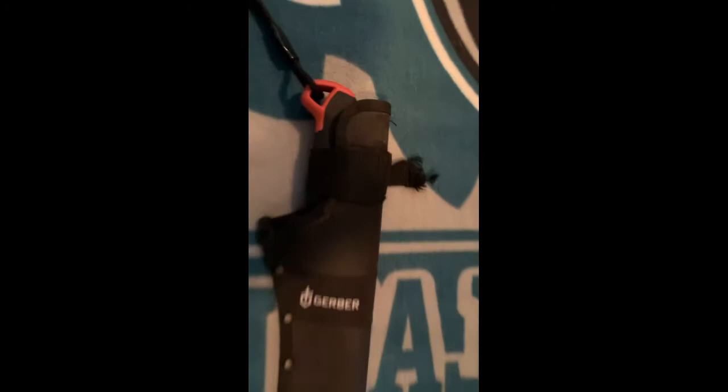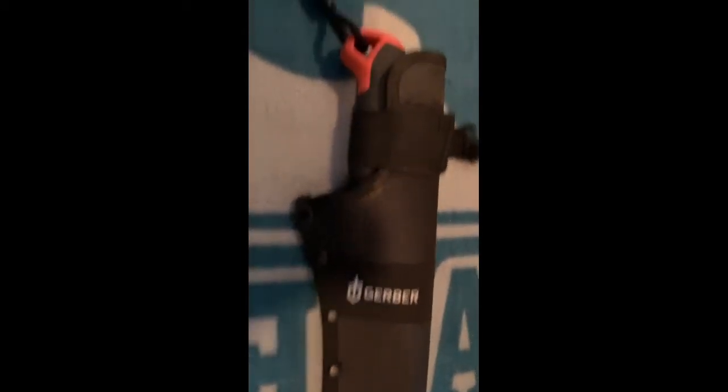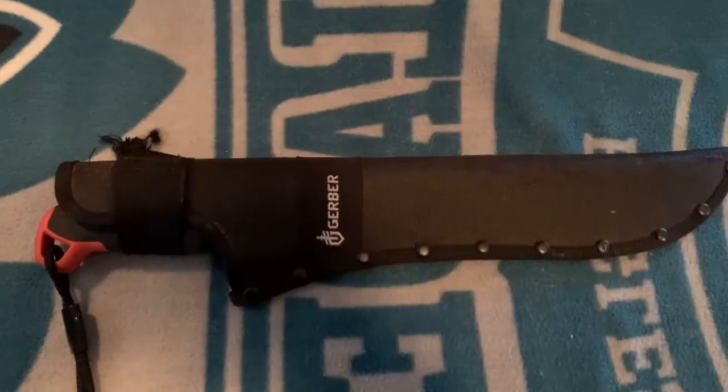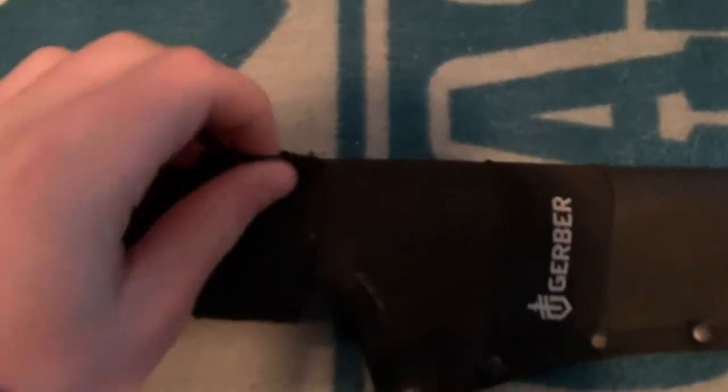As you can see, the sheath does a really good job of covering the whole machete. You can see there's a velcro strap to keep it in place. I do wish they'd pick something other than velcro, but it seems to be working fine.